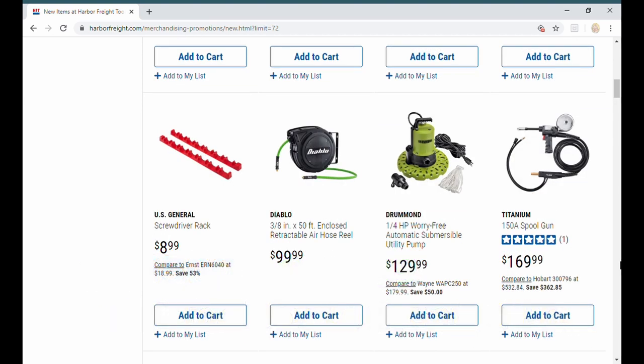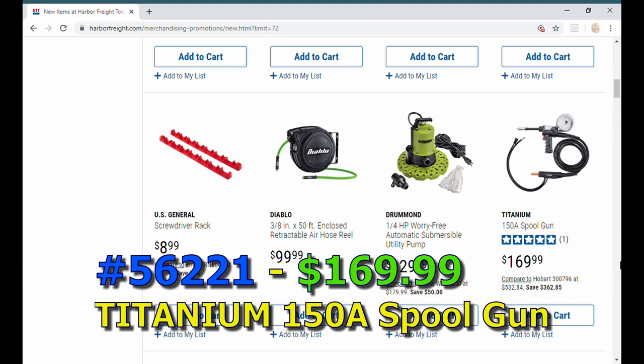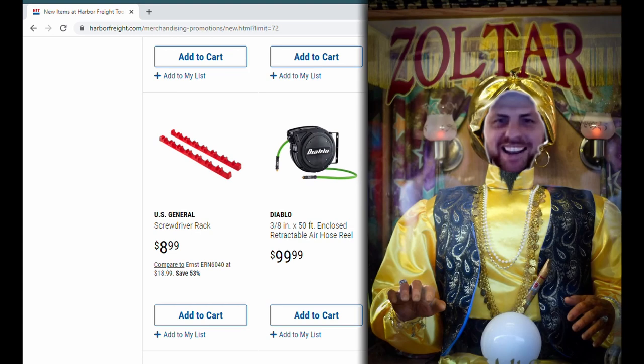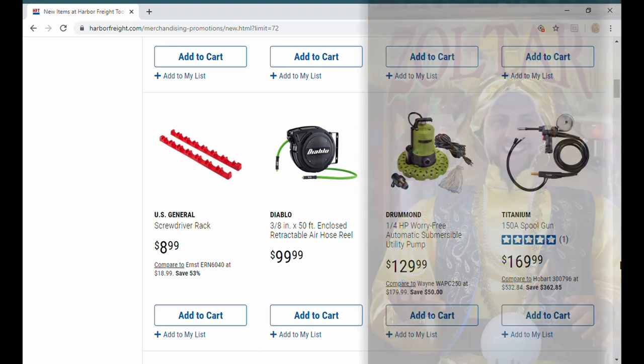Moving along — the Titanium 150-amp spool gun. Redemption Garage's Brian was talking about this when he picked up his Titanium welder. He said he was going to have to go shopping for one and even mentioned he thought Harbor Freight would be coming out with one — and boom, here it is. It fits the 140, the 170, and the Ultimate 200 Titanium MIG welder.